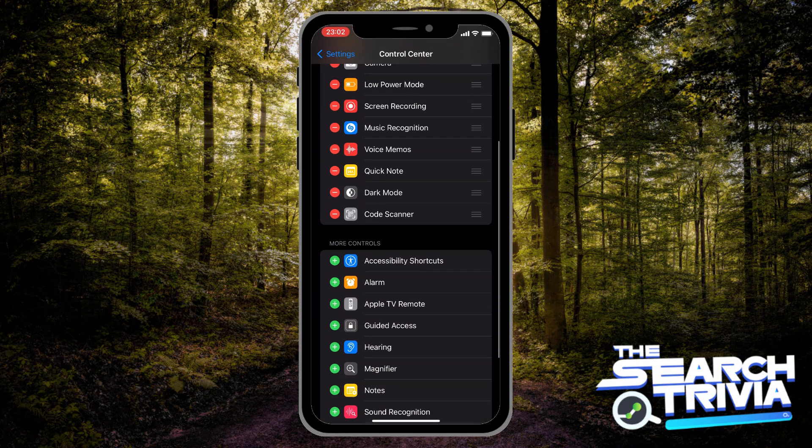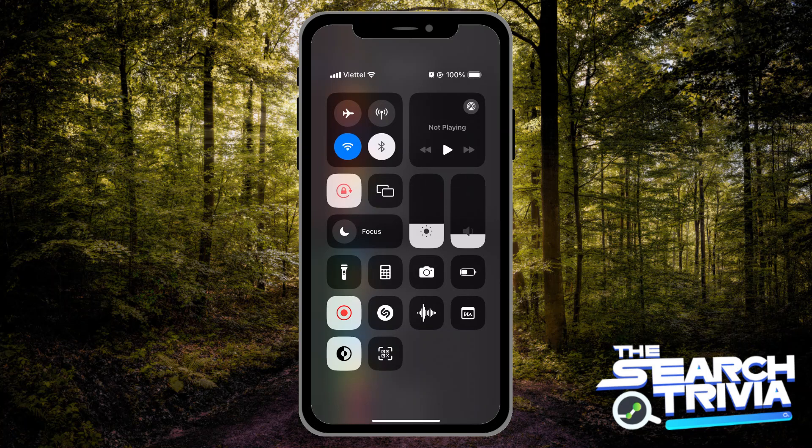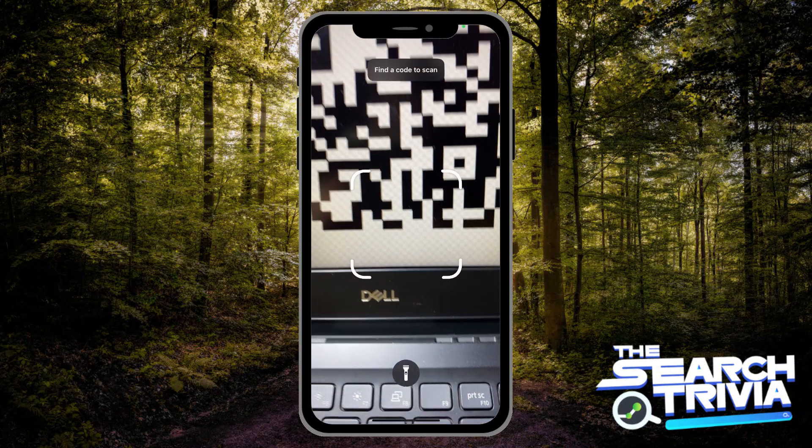Now it will become a shortcut and you can open it by swiping down from the top right corner of your phone. Tap on the QR code scanner button and then use it normally.